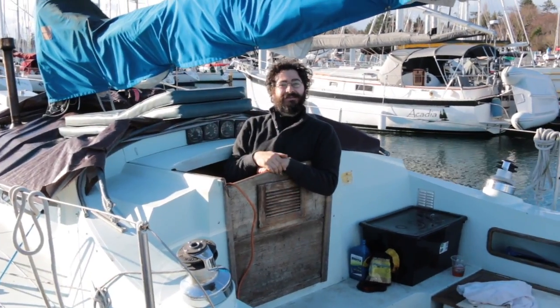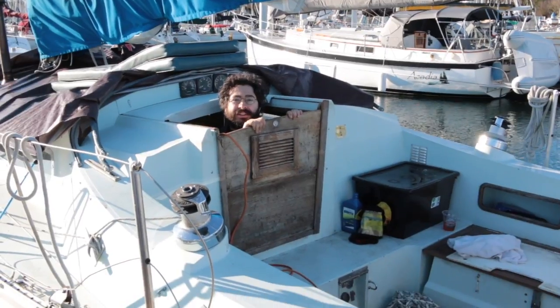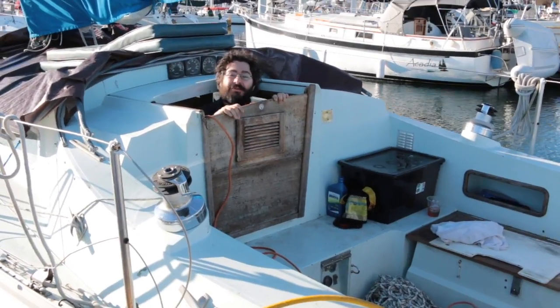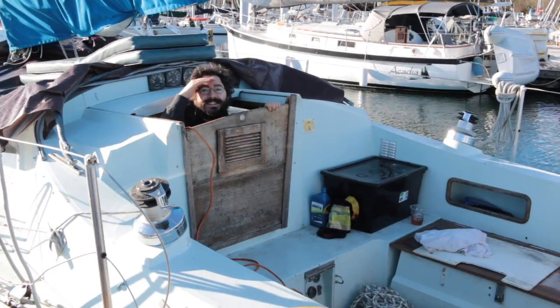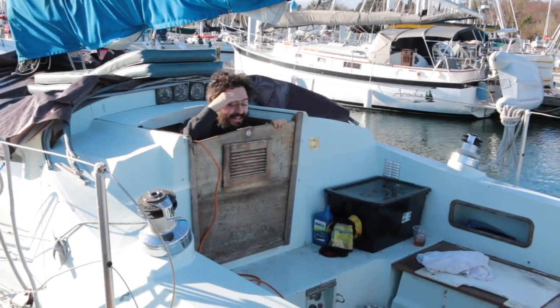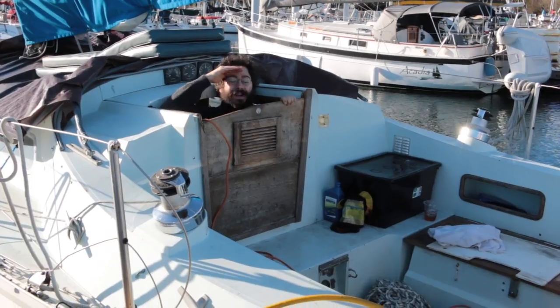I've been calling all these panels drop panels or drop boards. I just wanted to point out that what you're holding right now are also drop boards — but in the true nautical tradition of having three conflicting terms for every item on the boat, those are companionway drop boards as opposed to interior drop boards. Why are they called drop boards? Because they drop in place.